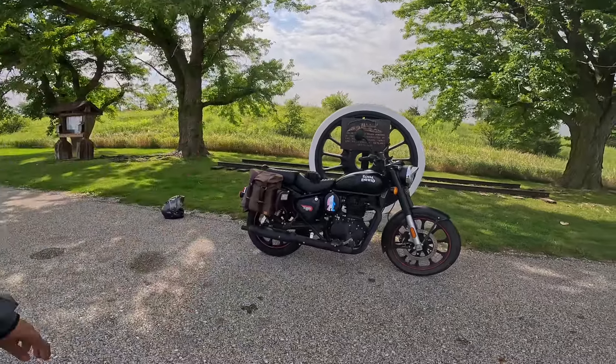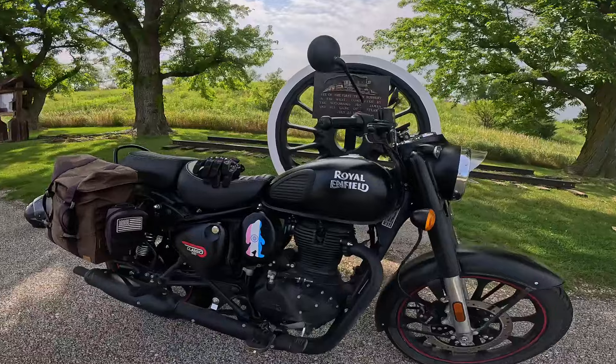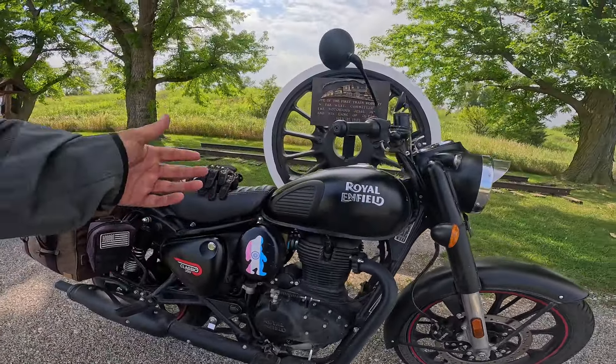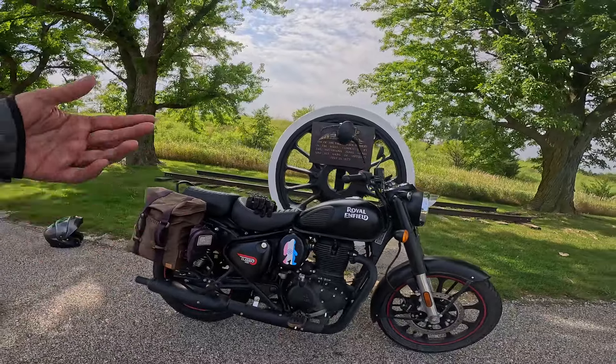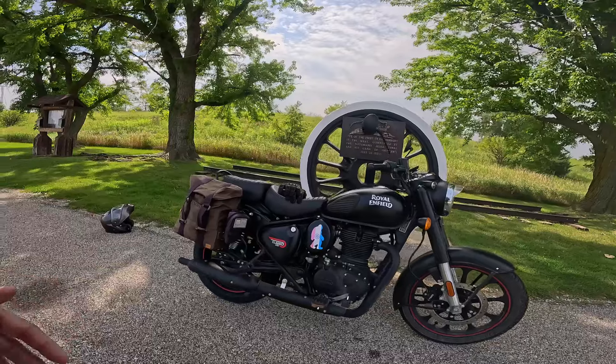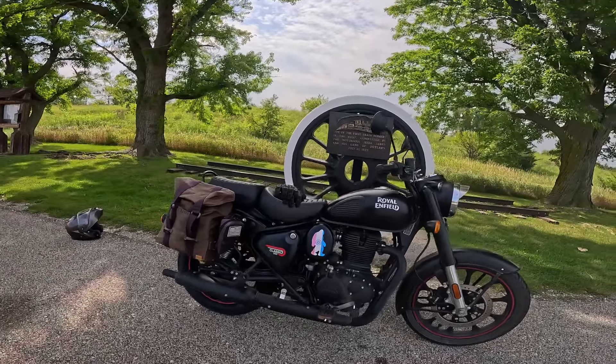Anyway, the hot rod bike — it's a hot rod 350. Air-cooled, single cylinder, single overhead cam, two valve, puts about 20 horsepower out, 20 foot-pounds of torque. That's about 27 Newton meters, five-speed transmission. I've got about 8,700 miles on this bike already. That's why we had to change the tire — I got 8,700 miles on the original seat tire on that bike.